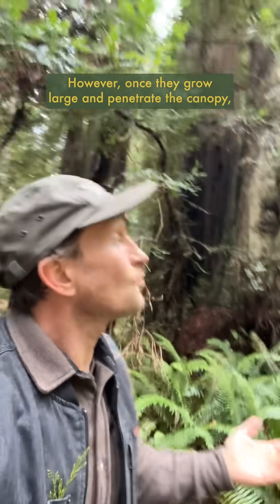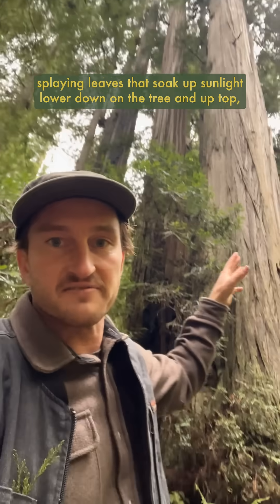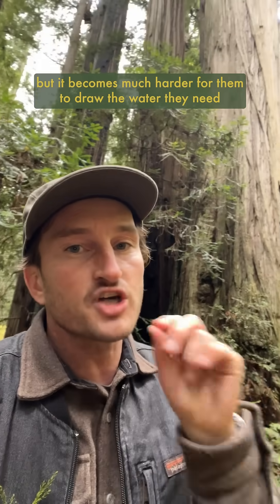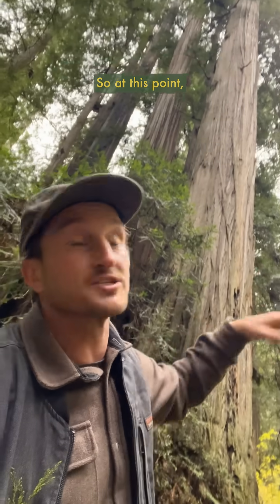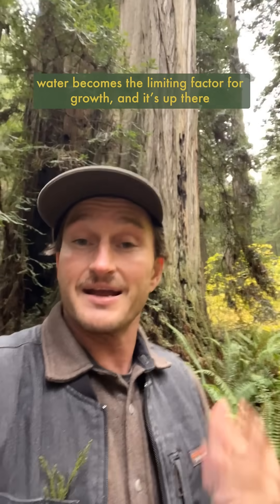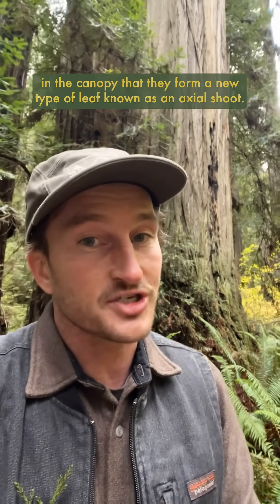However, once they grow large and penetrate the canopy, they will continue to have those flat-splaying leaves lower down on the tree and up top. But it becomes much harder for them to draw the water they need to photosynthesize up from the roots through such a long trunk that can be 350 feet in the air. So at this point, water becomes the limiting factor for growth, and it's up there in the canopy that they form a new type of leaf known as an axial shoot.